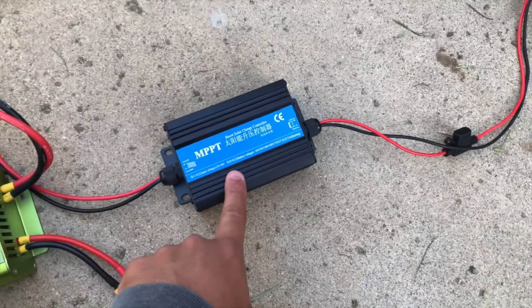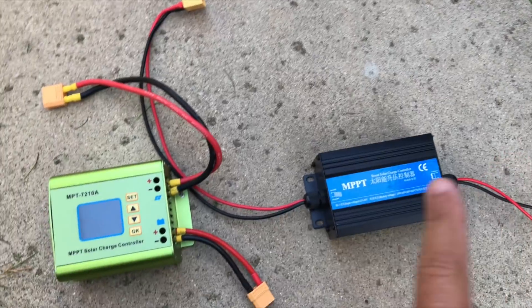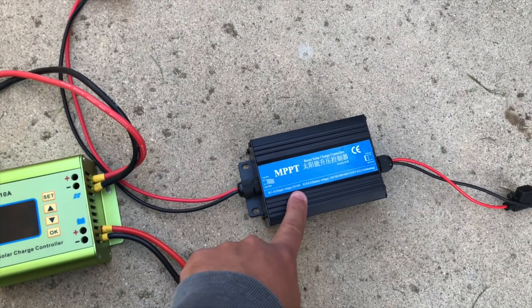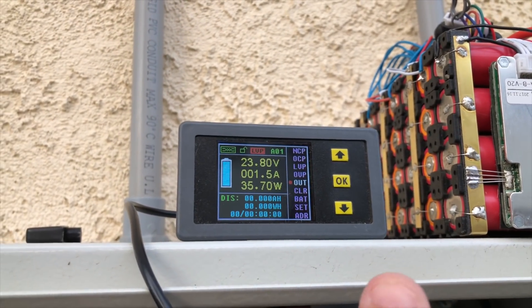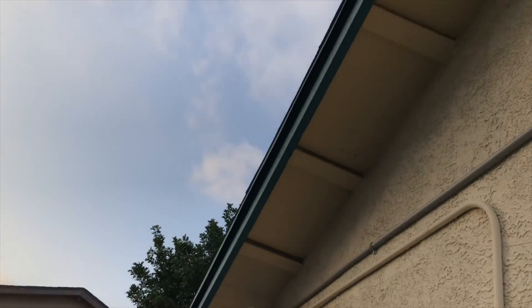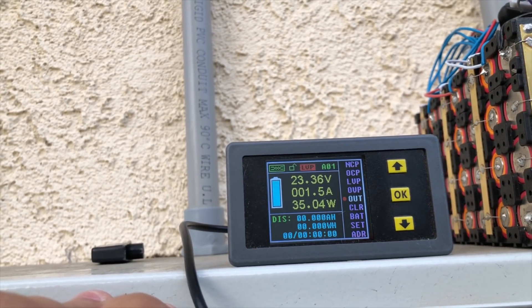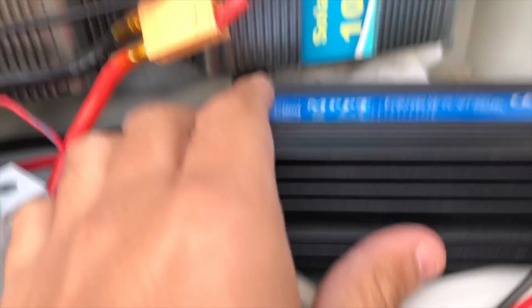People started saying online that this one was junk and another one was a lot better. So today we're gonna test them. I have a setup here — the sun is going down very quickly — but I'll connect one, see how much power is going into the battery, how much is going in and out, then compare with the other. Right now my solar panels are putting out 35 watts, fluctuating between 34 and 35.